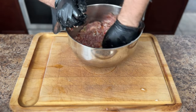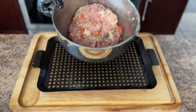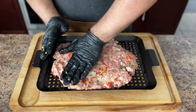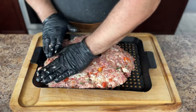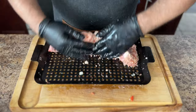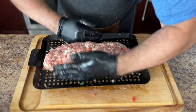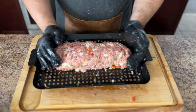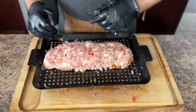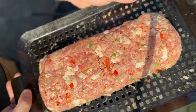Now it's time to form the meatloaf. I have this rectangle grill tray, and what I like to do is spread the meat out in a thin layer, then take one edge and fold it right on top of itself, then continue to shape the meat into a loaf. This tray allows the meat to take on more smoke and makes it easy to move on the grate. If you don't have one, a bread pan will work, or you can lay down some aluminum foil on the grill grates and add the meatloaf right on top. Carefully transfer the formed meatloaf onto the smoker rack and set your timer for one hour.